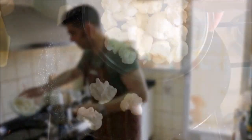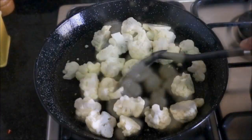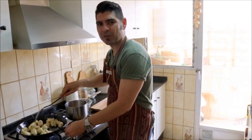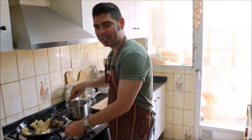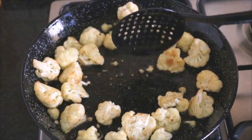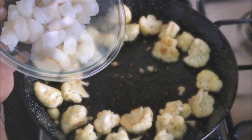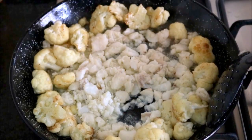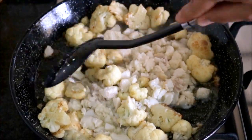Now let's add our cauliflower florets to the paella pan. We've been cooking our cauliflower florets for about five minutes and, as you can see, they already have a really nice color to them. So at this point, let's make a little hole in the middle of the paella pan and add our cod. After cooking our cod for about four minutes, you can already see it's almost done, so let's start mixing it with the cauliflower in the paella pan.